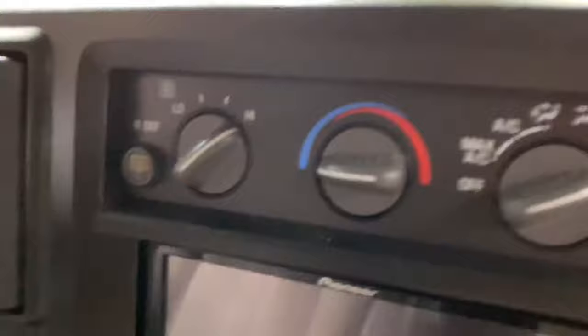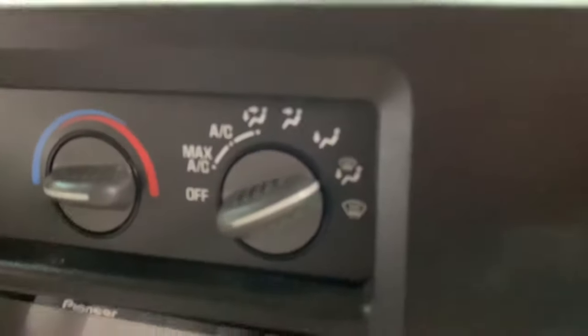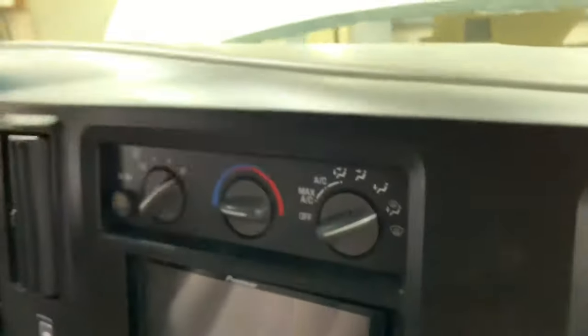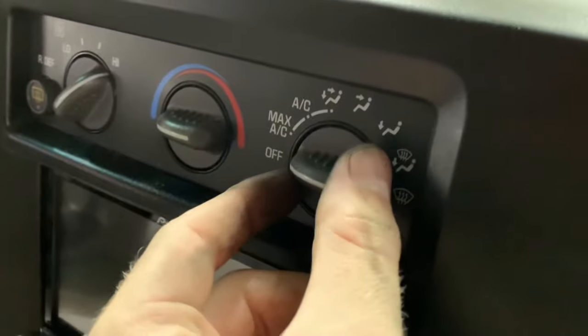The cause of this is that all the blend doors inside your HVAC system are vacuum actuated, and once it loses the vacuum, the default setting kicks in. Another way to tell if this is bad is: once you shut the van off after driving it, or even just letting it idle, you should be able to hear a hissing noise coming from inside the dashboard whenever you change the vent setting.